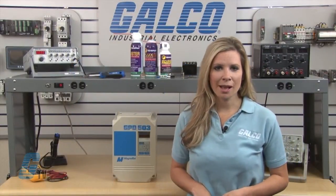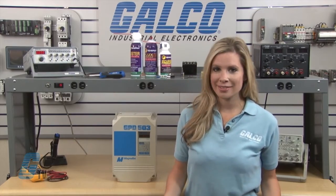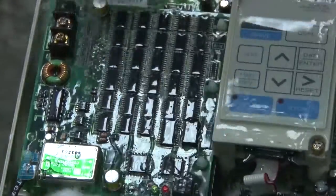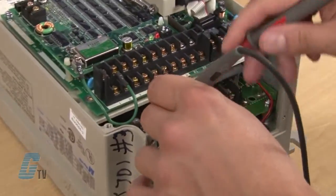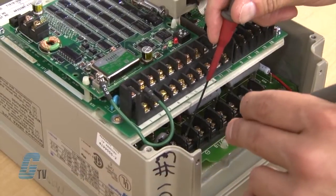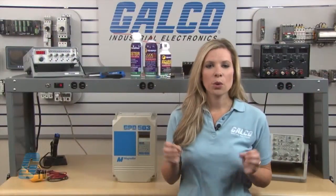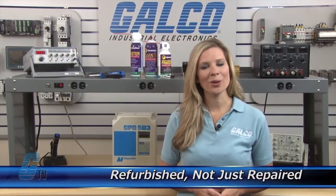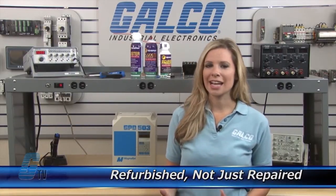Galco offers repair expertise as a third party option to the OEM, often with significant cost savings. Every repair received at Galco is cleaned and dried. Our technicians have extensive experience repairing AC Drives. When applicable, our technicians will replace components that commonly fail. As a result, your equipment is refurbished, not just repaired.